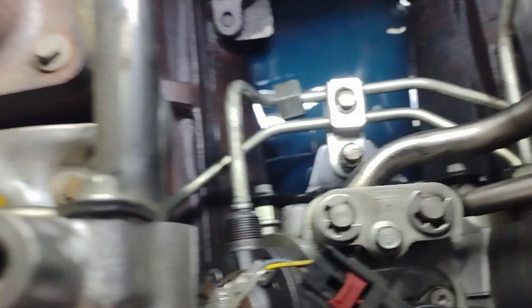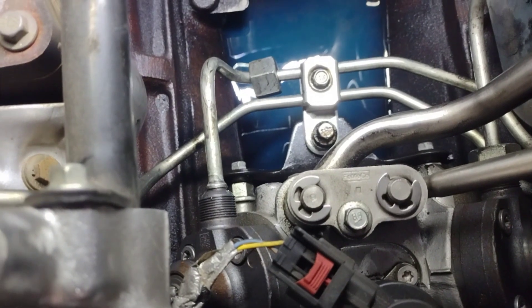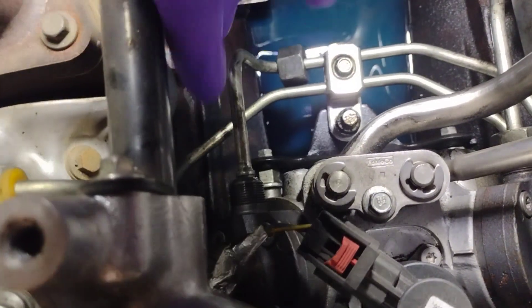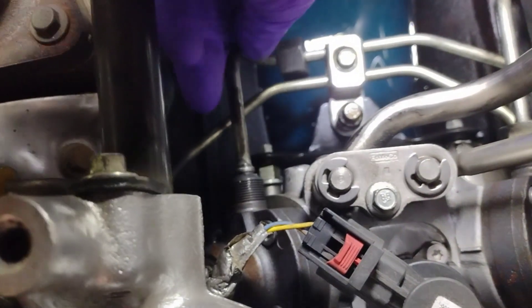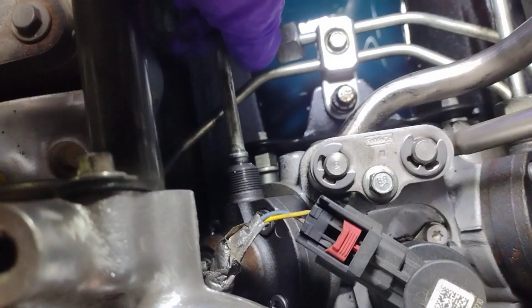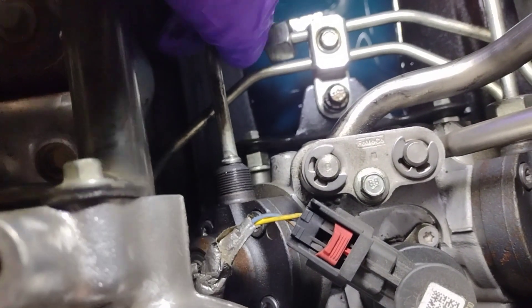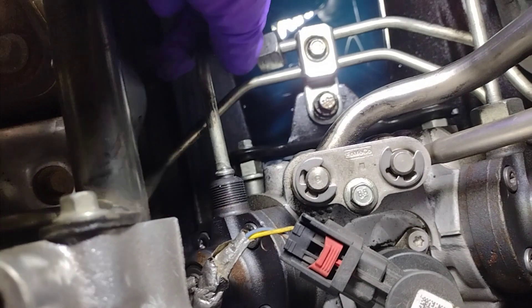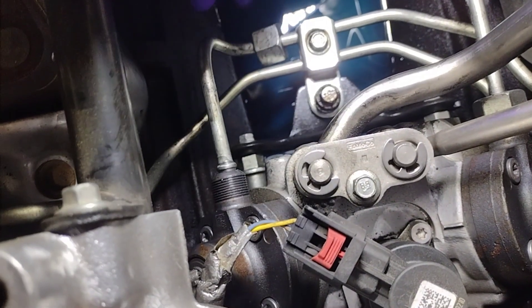I looked at it with the camera and the fitting was tight. This fitting was tight. But it's cockeyed — it's not even sitting in there like it's supposed to. It's supposed to be like that. So what I did is I moved the bracket, stuck this bolt back down in there so this would line up, and then I'm going to tighten it back down.